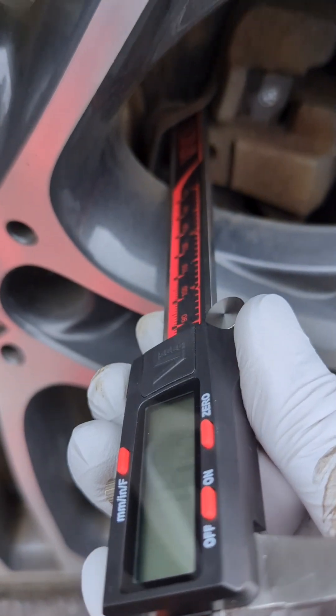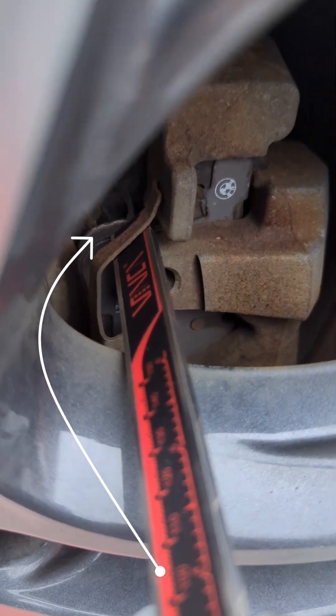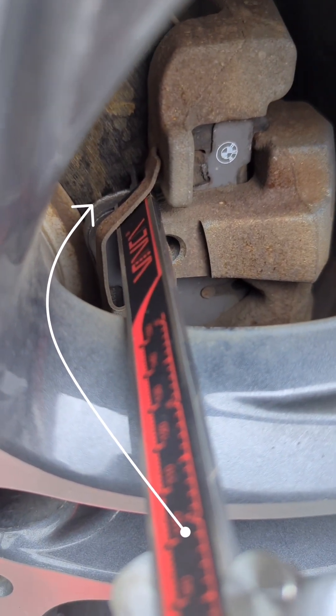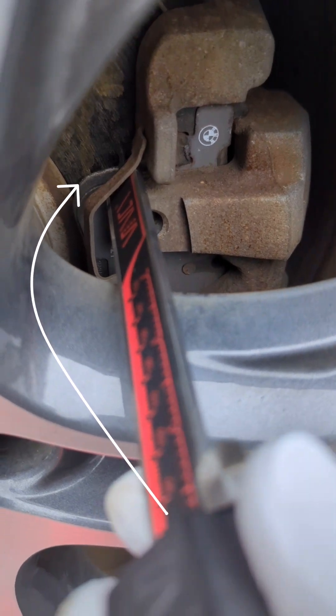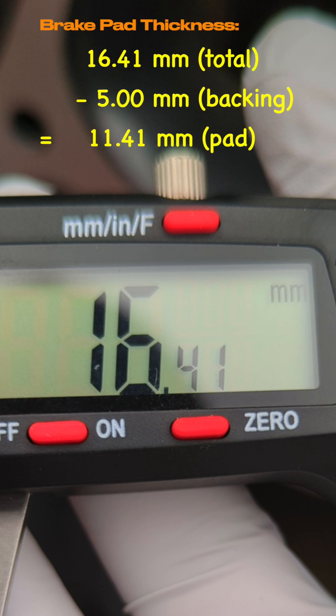A caliper measuring tool is perfect for this. Stick it all the way to the brake rotor surface and measure the thickness of the brake pads. For whatever reading you get, subtract 5mm, which is about the thickness of the backing plate.